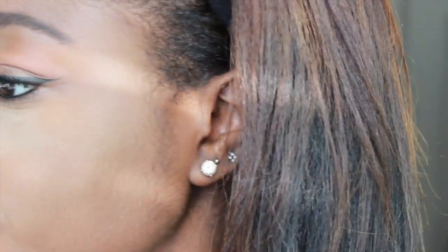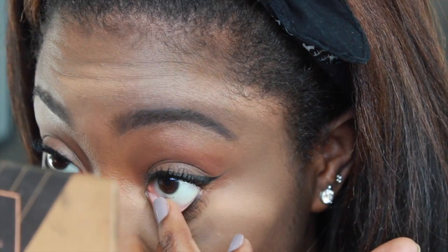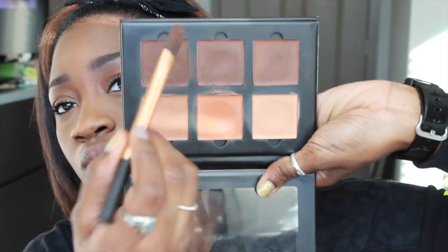In my waterline I put a Rimmel Scandaleyes black eyeliner. Then to sweep away the powder underneath the eye, I'm going to go in with the MAC Mineralized Skin Finish in the color Dark and just sweep that powder from underneath my eyes. Then I'm going to go in with the cream contour kit again and just carve out my cheekbones and put it along my hairline just to warm up my face.